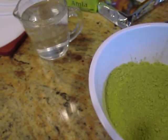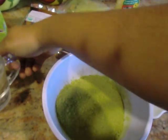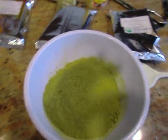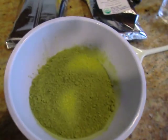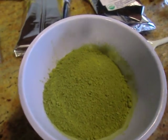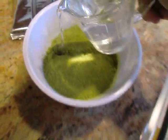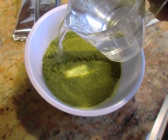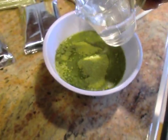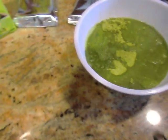Cassia is for healthy, shiny hair. If you want to make your hair more conditioned without the color of henna, you can use this. What you're supposed to do is use enough powder for your hair, add warm or hot water, mix it up to a pancake-batter-like consistency, let it sit for 15 to 30 minutes, and then put it on clean or damp hair. Sometimes you may need to add more water or more powder.